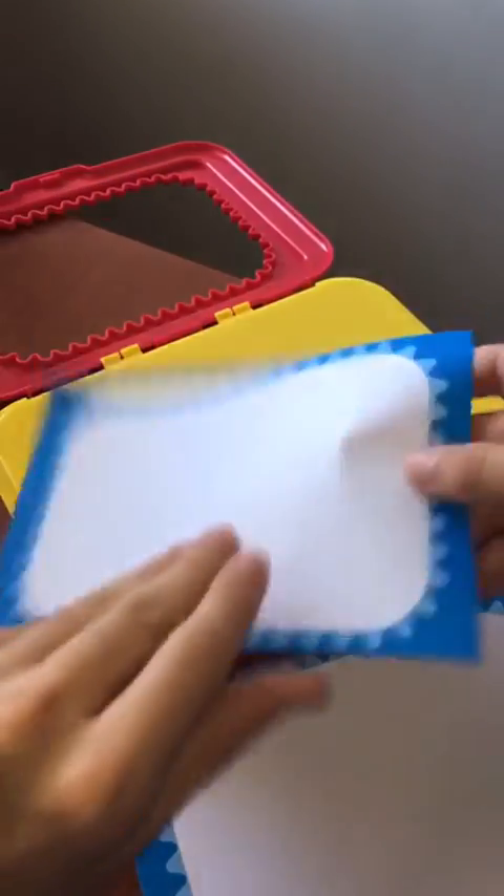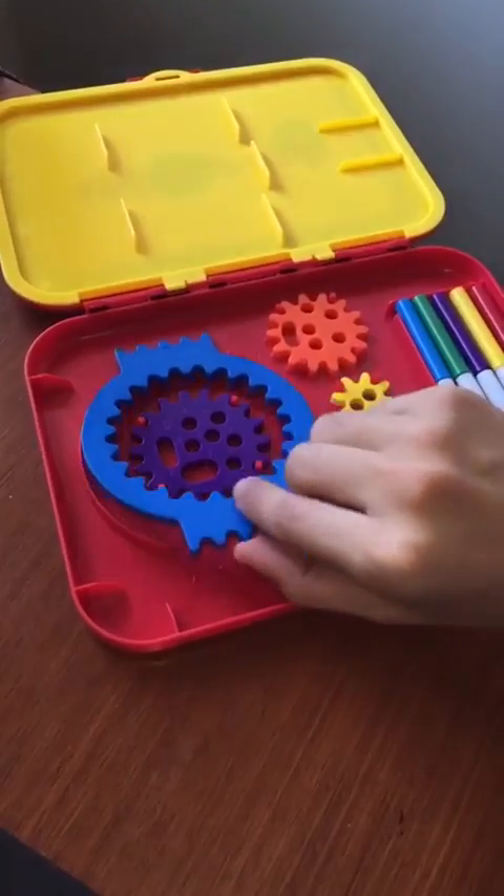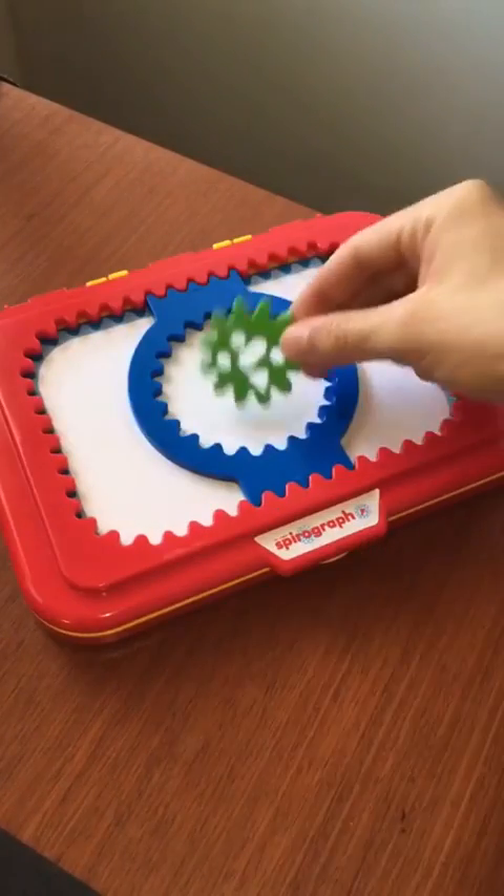Hey guys, Perry here from Toondesk and check it out, this is the Spyrograph Jr. It's a really fun and easy way to create geometrical art anywhere. I got mine from Barnes & Nobles, but it's also available on Amazon.com for about 20 bucks.